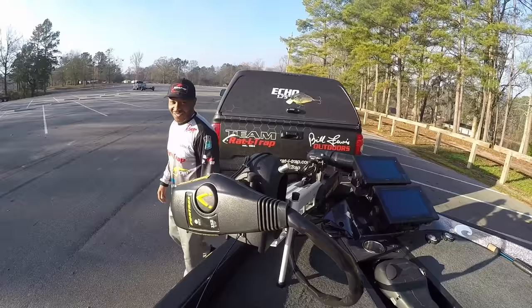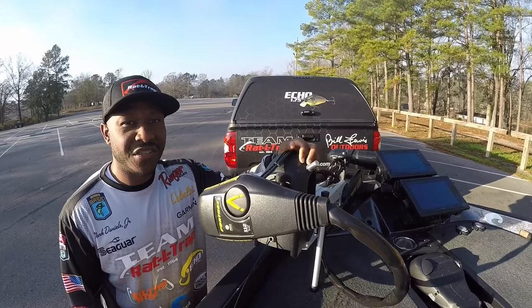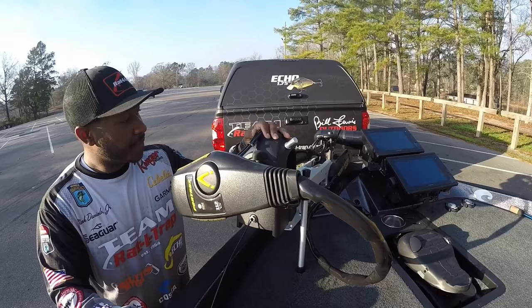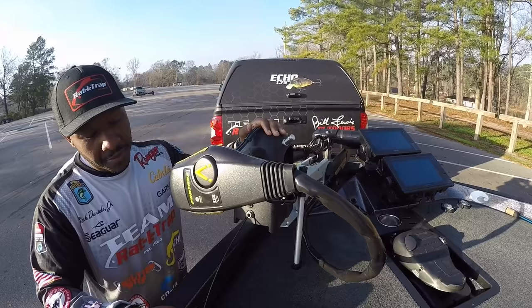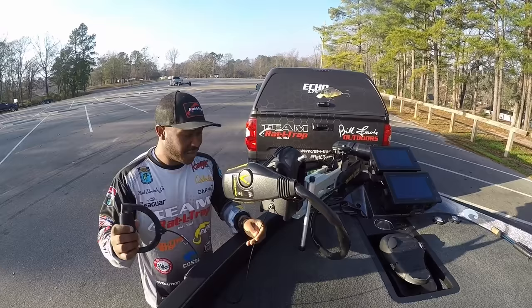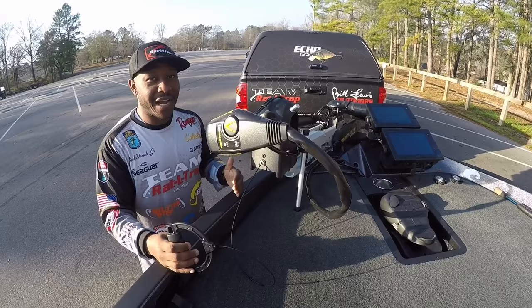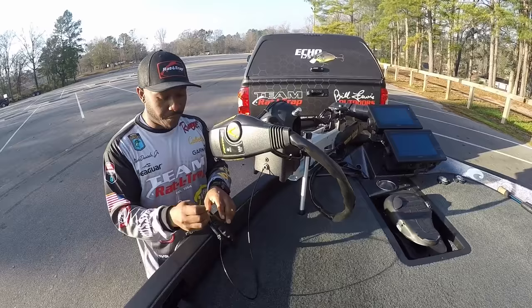Another key element on my Ranger Z520C is the trolling motor. I'll probably spend more hours up here on this than I do on my Mercury 250. You've got to make sure you have a good trolling motor — I like a Minn Kota, this is a Minn Kota 112, very quiet, very powerful, and it really gets the job done. What's key to note is the trolling motor handle — I highly recommend not running with the standard nylon cord that comes with it. You'll probably break it within the first couple of months. Just spend a little bit of extra money and get yourself a stainless steel cable.